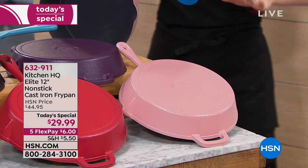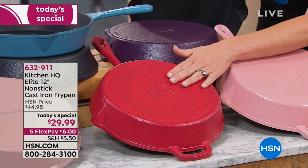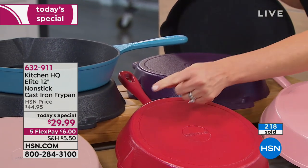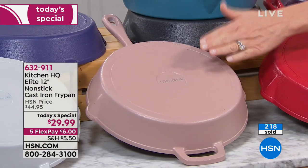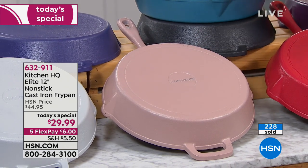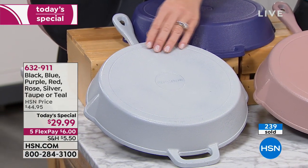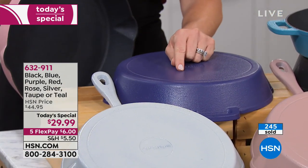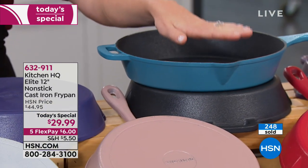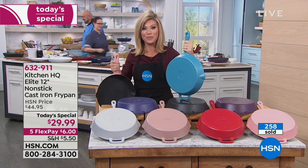Who doesn't want a pink pan? Right next to that is the gorgeous chili pepper red, perfect for Valentine's Day. Above that is our deep, rich eggplant purple. We've also got a taupe — more of a rose gold shade. Next to that is a beautiful platinum silver shade with a little iridescence. We also have classic blue, deep navy, classic black, and turquoise — which we're calling teal. That teal is our number one color right now, our producer pick tonight.